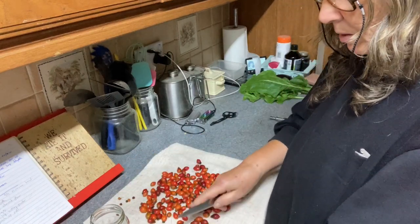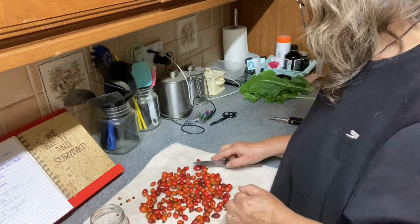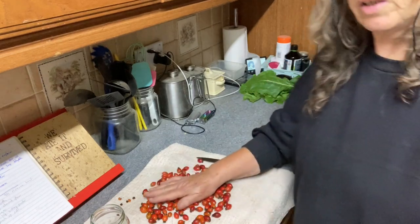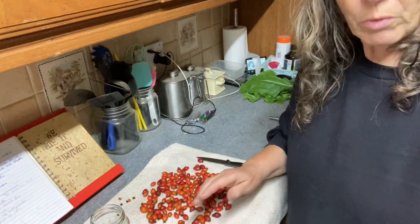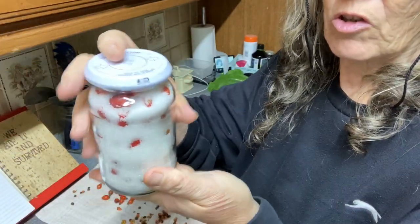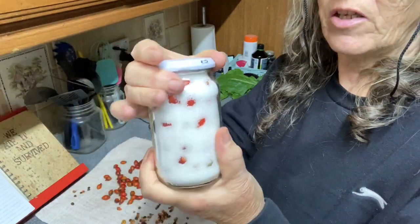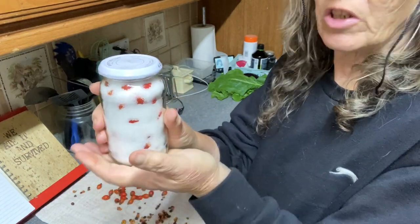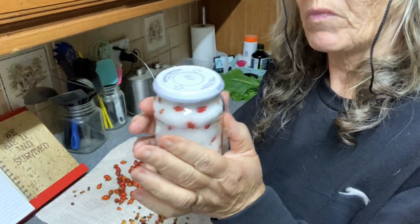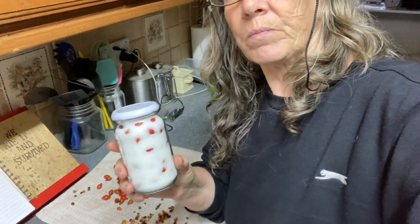So we do a layer of rose hips, then a layer of sugar, and a layer of rose hips and a layer of sugar until our jar is full. I'm going to carry on with these and I'll show you when I've got my jar full. Right, that's my jar full — layers of rose hips and sugar — and the lid is on. Now that just sits there on the side and over the next few weeks all of this will just turn to liquid.